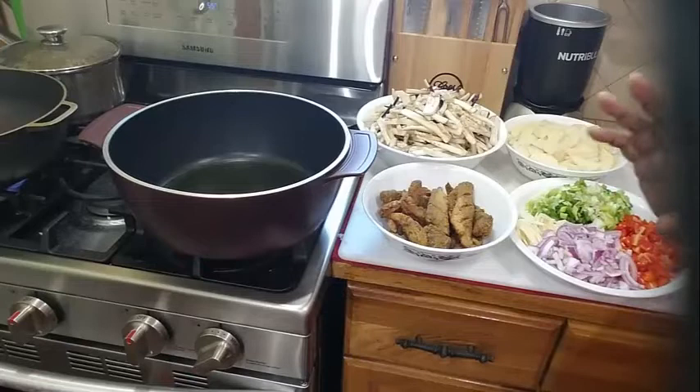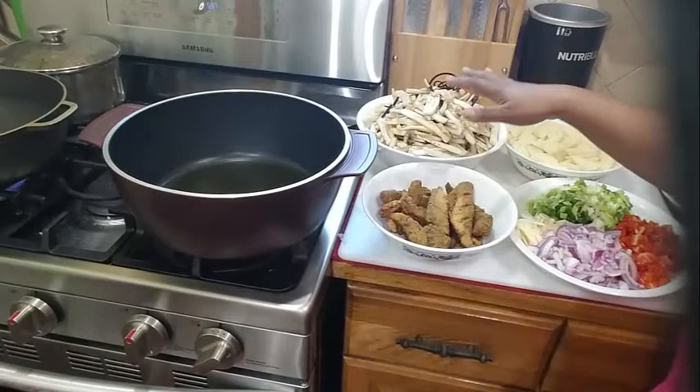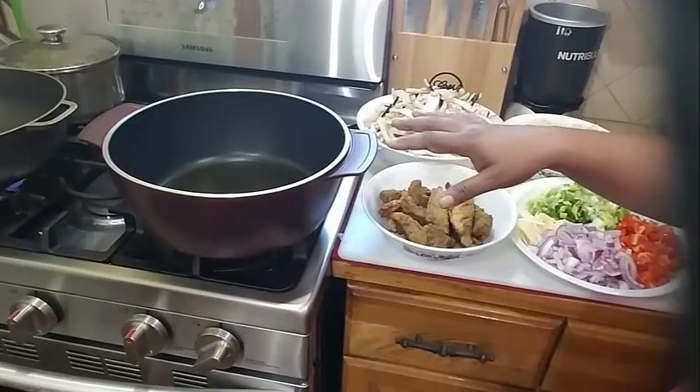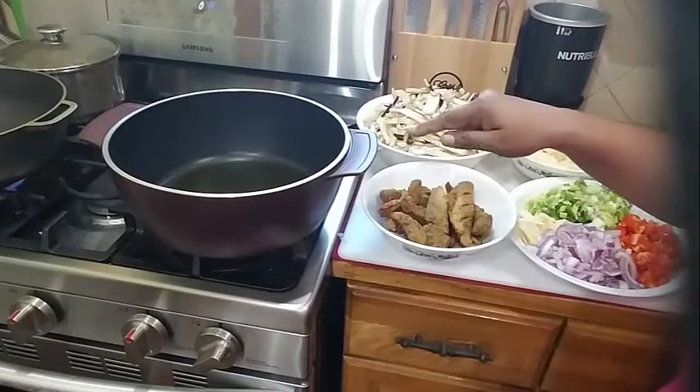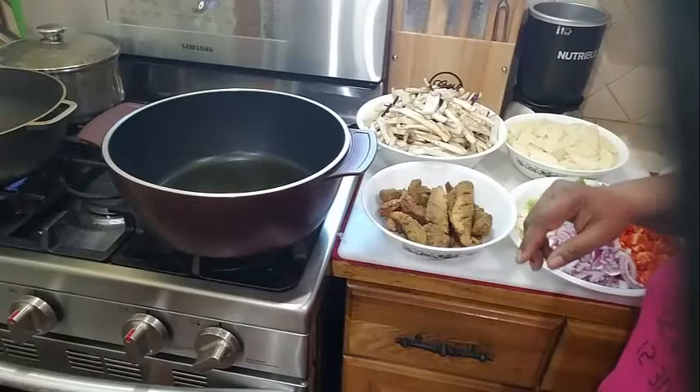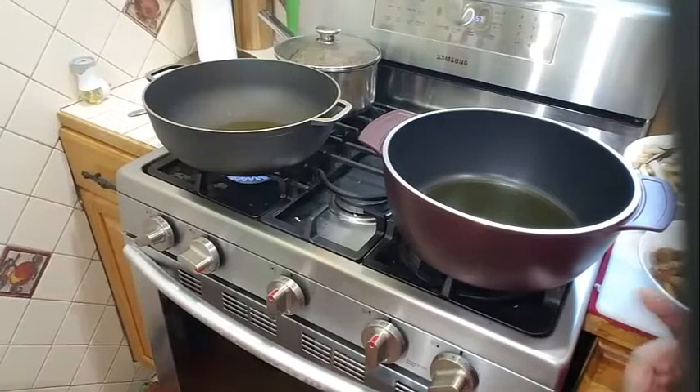First, what I like to do is fry my potato separately before I add it to my eggplant. I like my potato to be a little crisp and crunchy, golden brown. And my fried fish, I am going to break it up and add it to the eggplant about 5 minutes before my eggplant finishes cooking. So first I am going to start frying my potatoes.